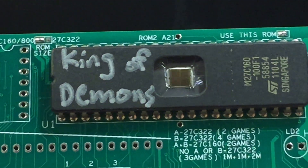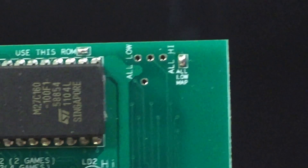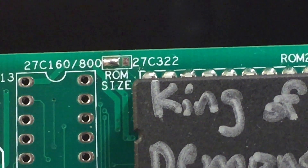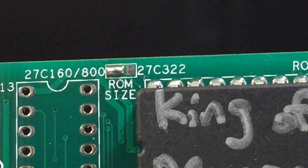I have a couple of examples here. This is King of Demons. As you can see, I bridged 'use this ROM.' It is a low map game, so I've got the low map soldered. And it is a 27C160, so I've got the left side bridged. You can see the ROM where it says 27C160. I'll go ahead and pop this in. This one takes longer to start than others, and that is normal for this game.